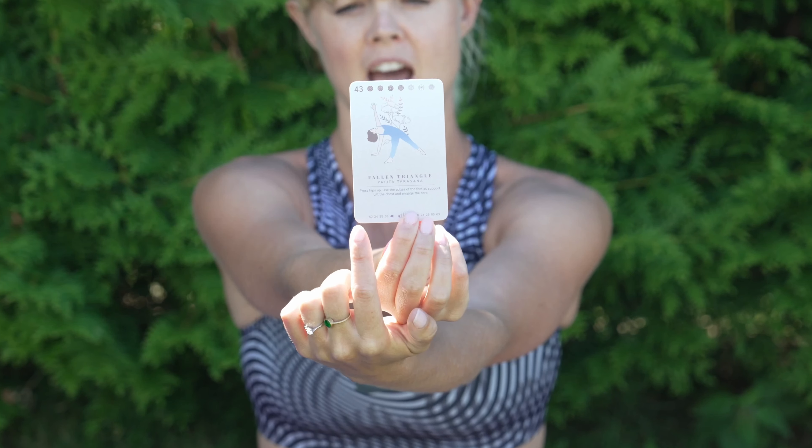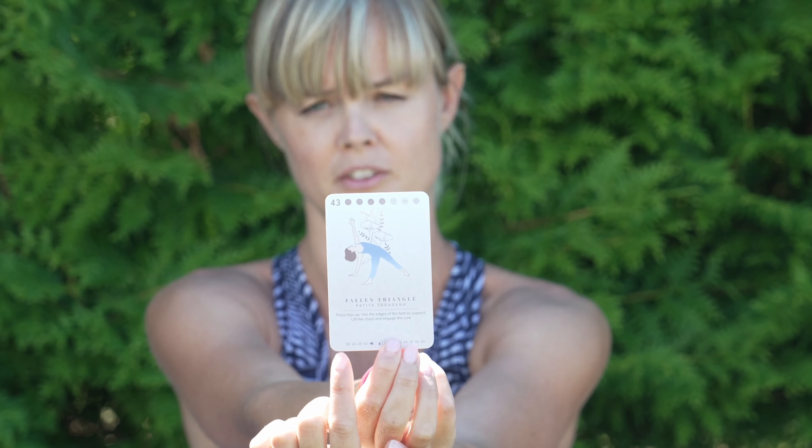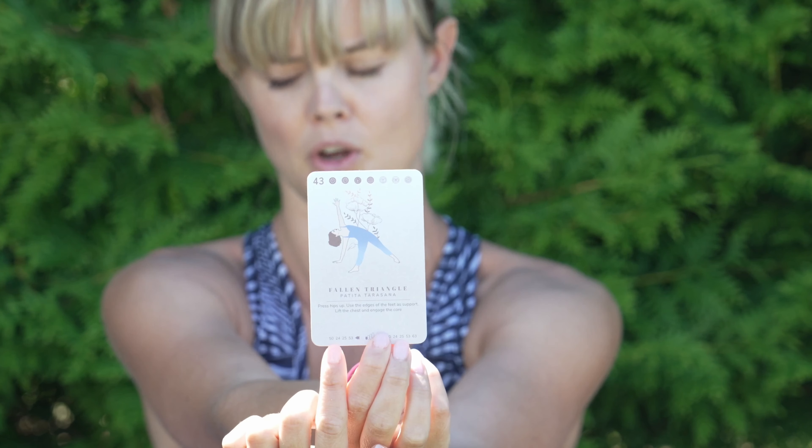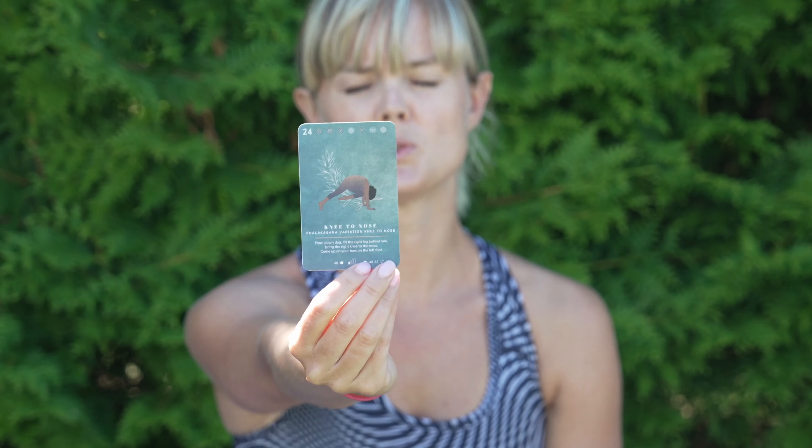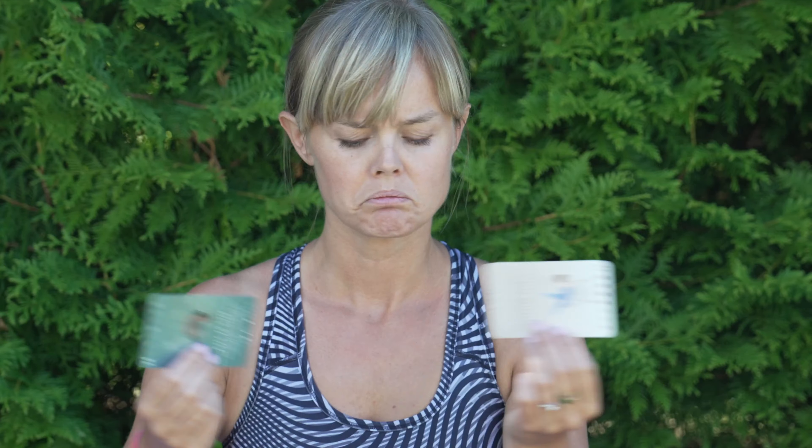This is Fallen Triangle, and you can see on this side it has several references to other cards — numbers that are all indicators of a card in the deck. You can see number 24 here, which is Knee to Nose. This is telling you — as a recommendation — to do Knee to Nose before Fallen Triangle. The cards before can be for sequencing but also for warm-up.